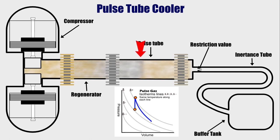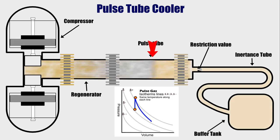Since the tube gas is now under pressure, it will be forced through the restriction valve, through the inertance tube, and finally into the buffer tank. At some point, while the tube gas from the pulse tube is still moving through the inertance tube, the piston from the compressor will be reversed.